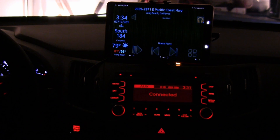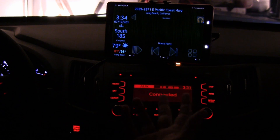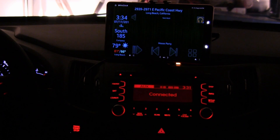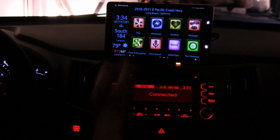I also did some things using Auto Input so that I can arm or disarm my home alarm, which is kind of cool.